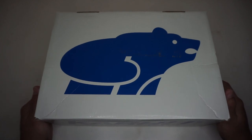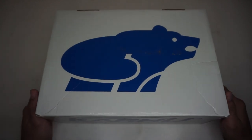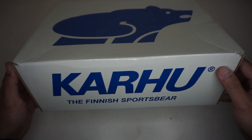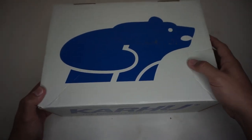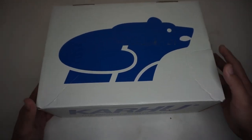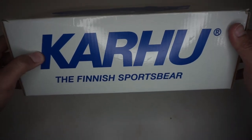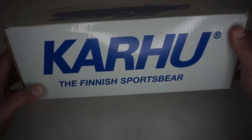So today we'll take a closer look at the Karhu Fusion 2.0 Ruska pack. I don't own any Karhu sneakers but when I saw this on the internet, man, this is love at first sight. As you can see, white box with the Karhu logo which symbolizes the bear, and on the side is the Karhu branding — the Finnish sports bear.